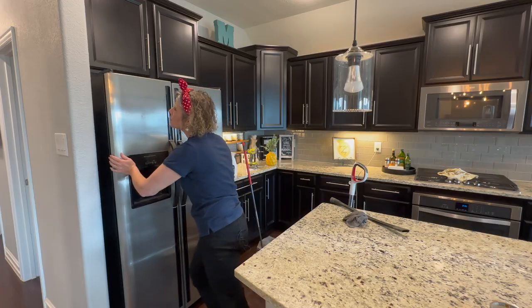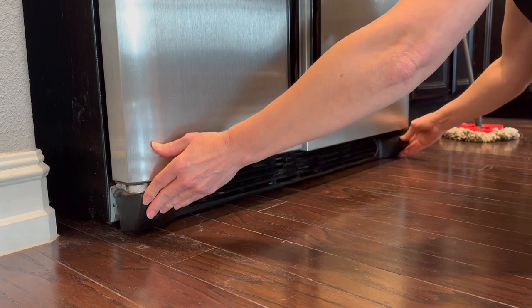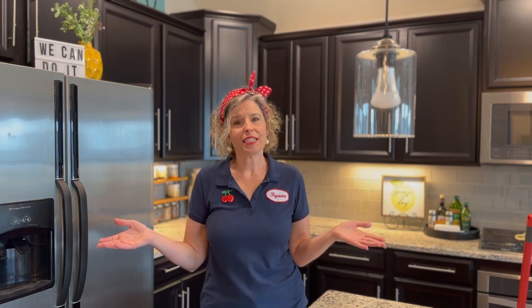Take note that sometimes it's easier to get that front plate put back on with the doors open. Now since you've been intentional about upkeeping the maintenance of your refrigerator by cleaning the coils, you might want to check your fridge water filter because that might need to be changed too. It usually needs to be changed between every six months and a year, depending on how much you use the water and ice out of your fridge.